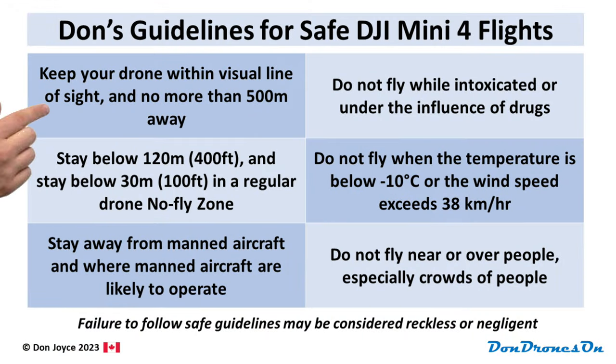Here are six fundamental guidelines you should keep in mind. They're just my guidelines, but failure to follow safe guidelines like these ones may be considered reckless or negligent, and as such could be a violation of that 900.06 regulation. Number one: keep your drone within visual line of sight, and not more than 500 meters away. The Mini 4 is so small that if you take your eyes off it for a second, you may not be able to spot it again. So at the very least, know where your drone is in the airspace and keep that patch of sky in sight, so you'll be better prepared to take appropriate action if something goes wrong.